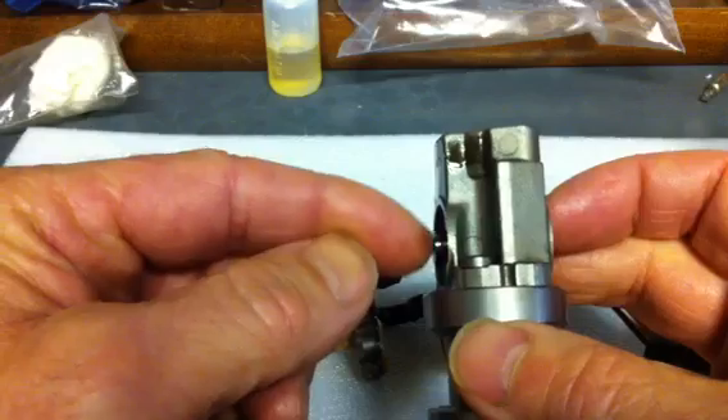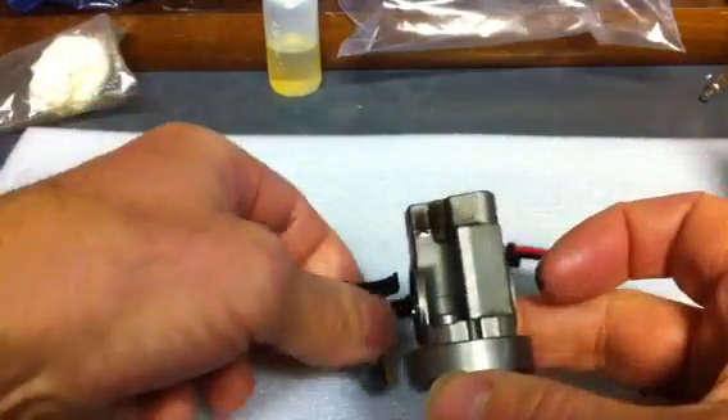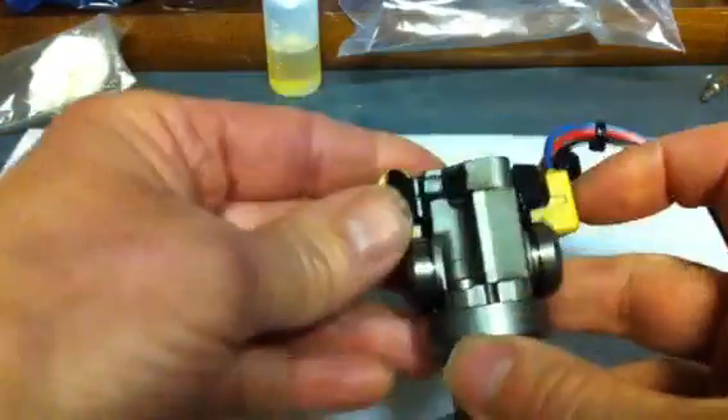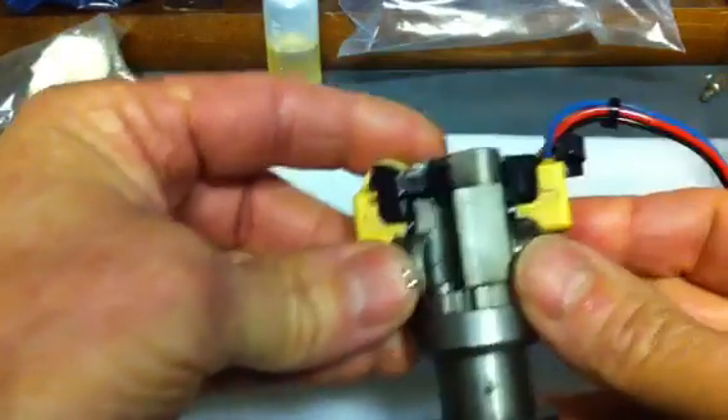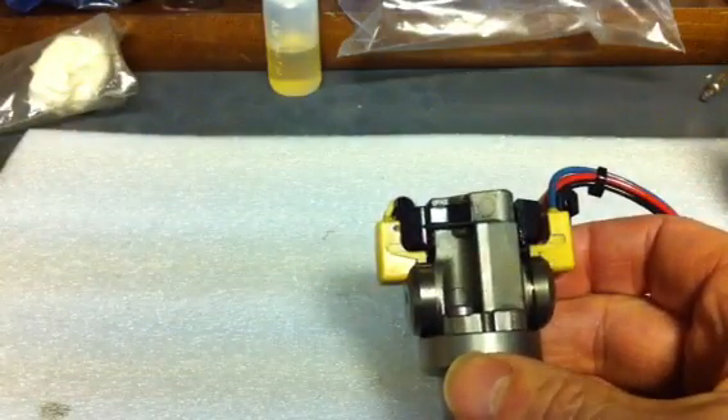As you wiggle it in, just lightly move it and make sure there are no problems with it. It went in the same way it came out. So put the cap back on like so, and remember what I said about the little nuts, or the washers.